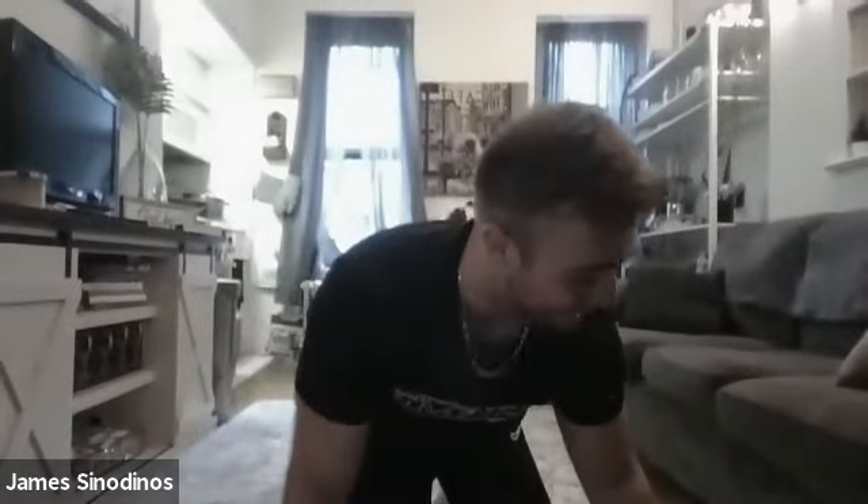Guys, thanks so much for tuning in on this Wednesday at 5 o'clock. Lots of fun. As always, I will catch you guys again on Friday at 5 o'clock. So I'll see you then. Have a good night, guys.